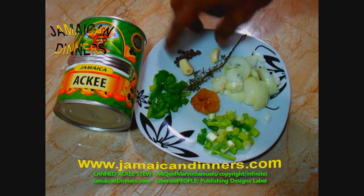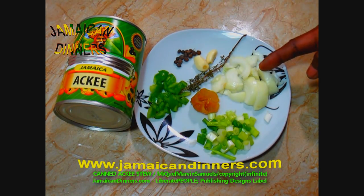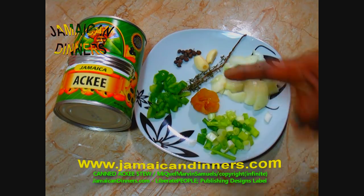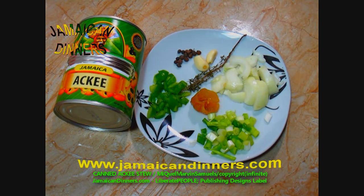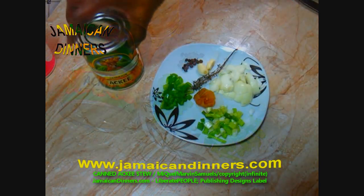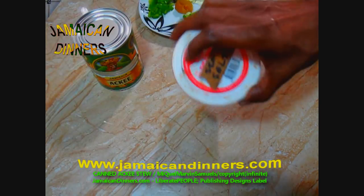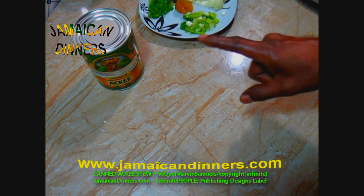So you need a can of Jamaican ackee fruit, garlic, pimento berries, onion, scotch bonnet pepper, scallion, sweet pepper, and oil — I use coconut oil. And maybe a pinch of salt.